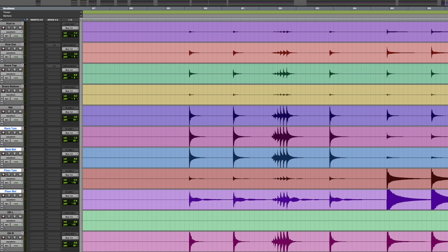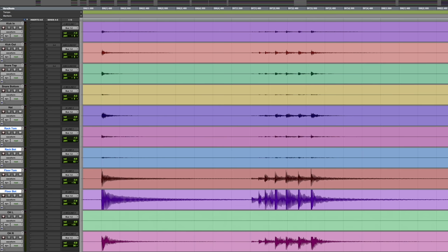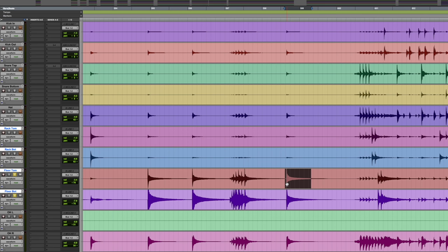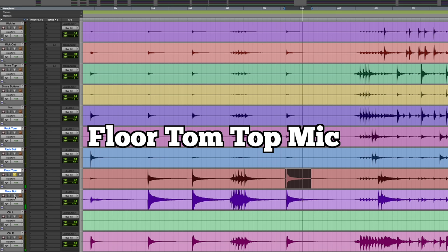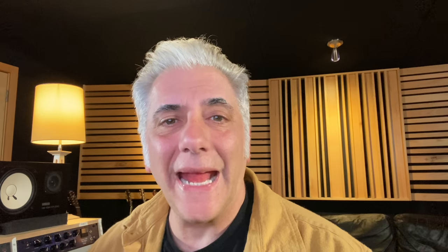Let's do the floor tom. I'm going to zoom in — you can see they're perfectly in phase with each other. Here's the floor tom by itself — sounds good. Here it is with the floor bottom mic added. Here's the floor bottom by itself — hear how much tone there is? Let me loop it so you can hear with and without. When I add that bottom mic in, it does get louder, but it gets fatter. You can hear the entire roundness of the drum — it sounds like the drum, like you're hearing both sides, because you are.